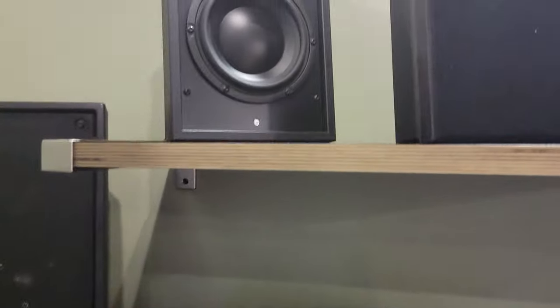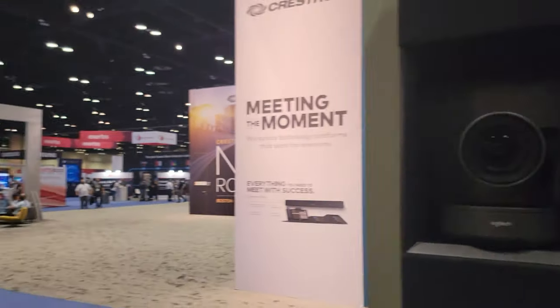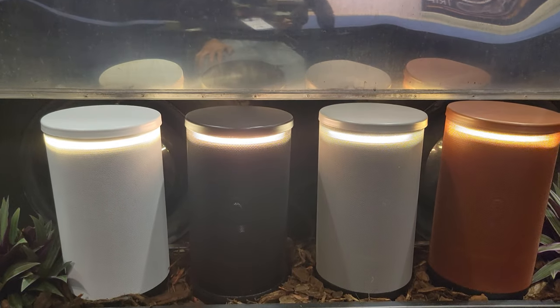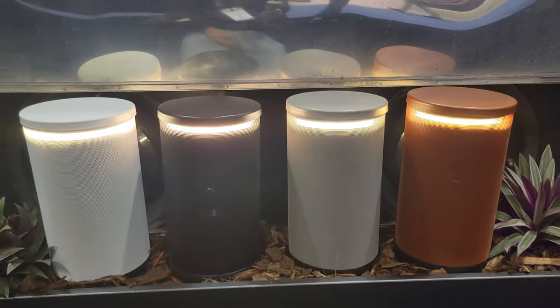These are outdoor speakers here. I don't know about these up at the top. It needs to be some short bollard speakers, kind of like what Disney has. I think it looks like a MISCO driver in there - I could be wrong.